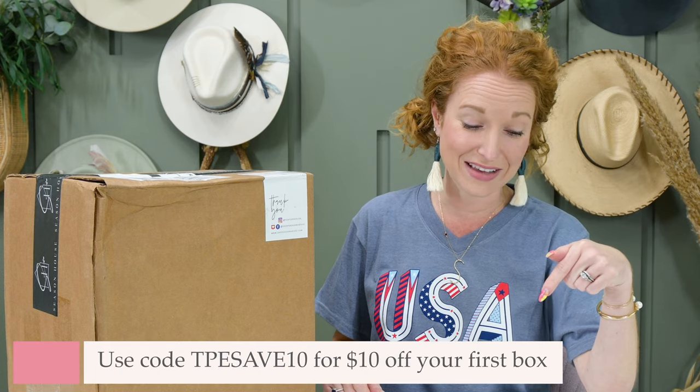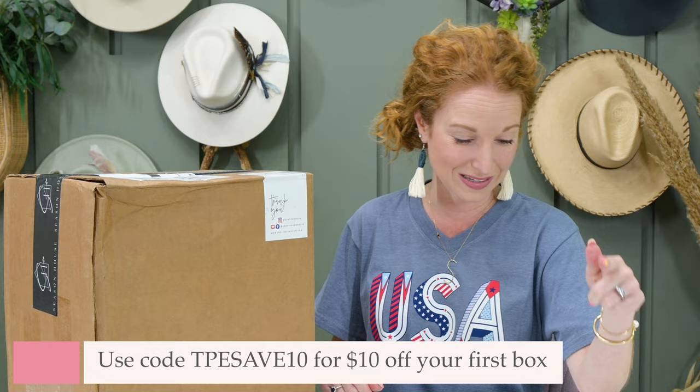It's $79.99 per box and they do offer prepaid discounts, meaning if you agree to buy three boxes or six boxes, the price per box comes down. Shipping is only $5 in the U.S., and if you use the code TPE SAVE10, you get $10 off your first box.